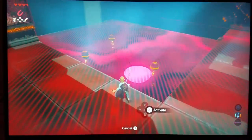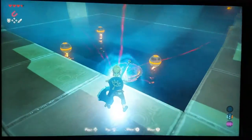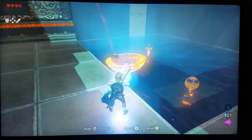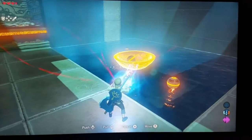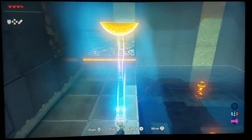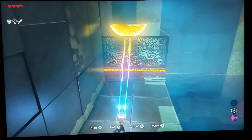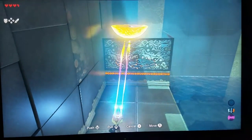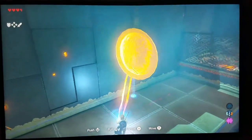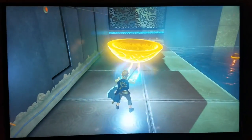And then you grab the metal bowl right here. And then you scoop a ball, like this. And then you pull it up here and let go. Tilt it, but pull the bowl back. You're going to need that for the other puzzle.